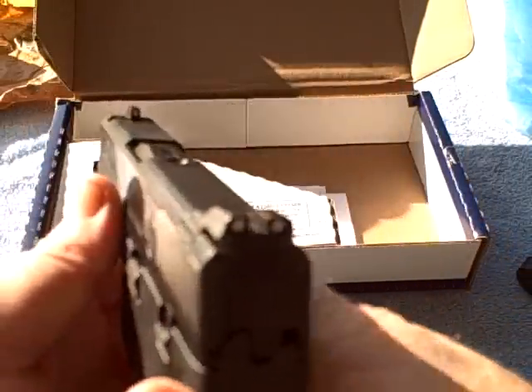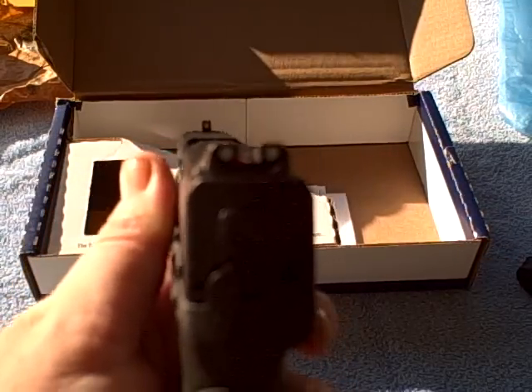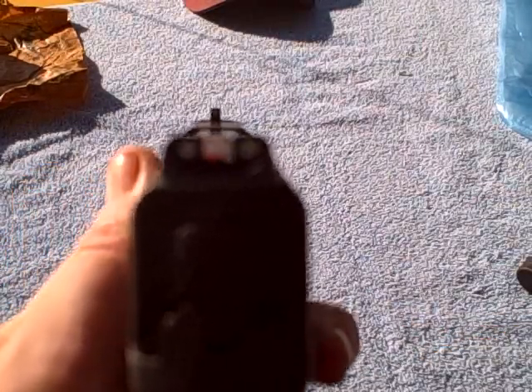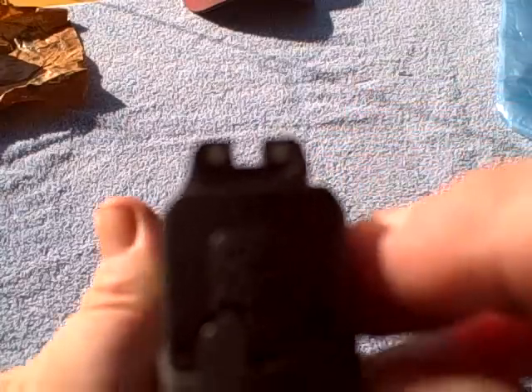I think the Smith & Wesson Shield has the best compact sights of any gun on the market its size. I heard people saying one of the dots fell off — hey, just get a toothpick, a little bit of paint, fingernail polish, or even whiteout. Put a drop on there and you're good to go.